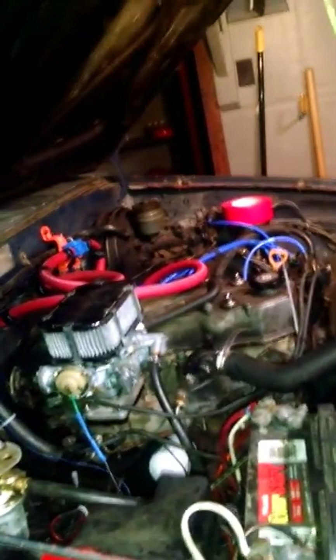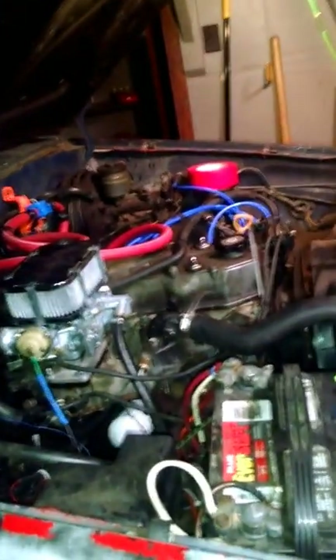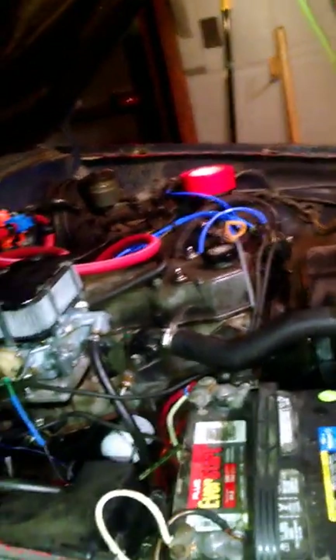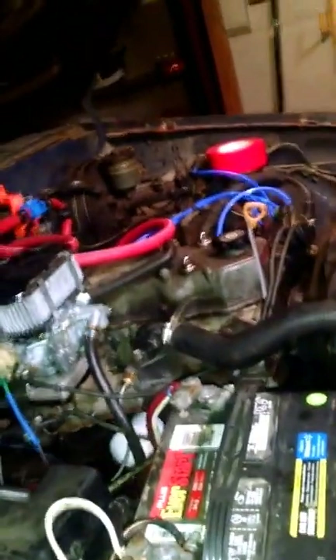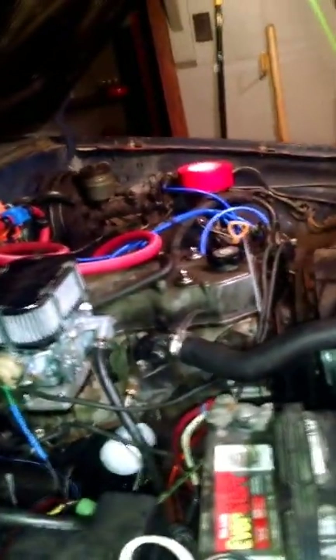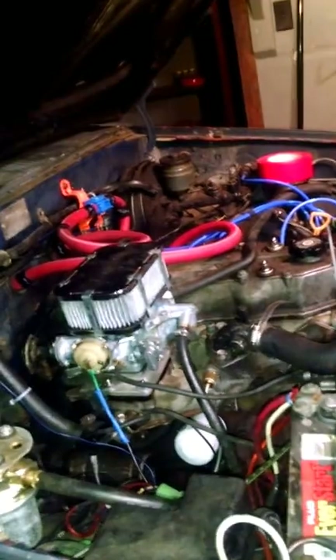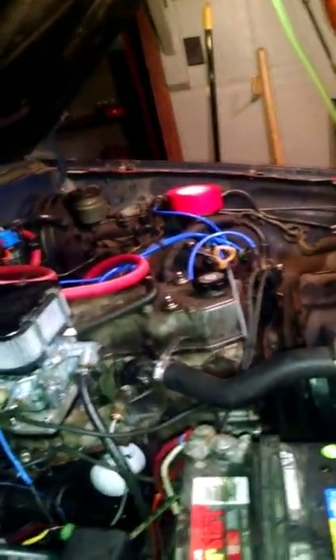Air pockets in my cooling system. Instead of it being completely full of coolant — whether that's 100% water or 50/50 antifreeze and water — I had a whole lot of air pockets in the block and the hoses. I tried filling the radiator up multiple times but I didn't know what I was doing. After lots of research I found out it was air in the system.